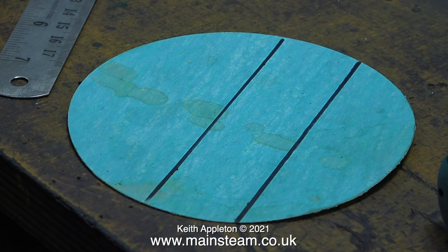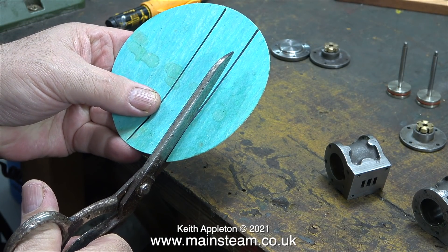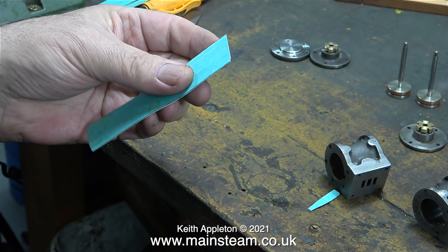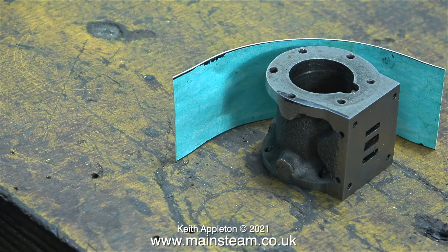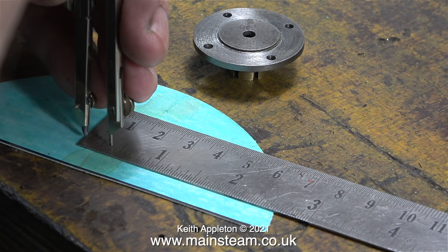I had a bright idea — because I have a lot of this gasket material. A friend of mine has a company that produces gaskets and from time to time I call in to scrounge some off-cuts from him. For a fleeting moment I thought I could use a gasket in place of the card template for the cladding, but alas no — it was far too soft and rubbery. So I'm going to make a full set of gaskets for the cylinder, which will of course be ideal for this material.